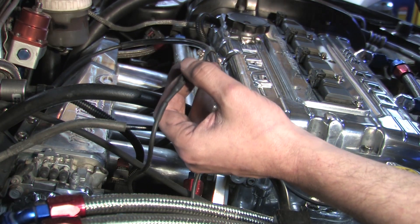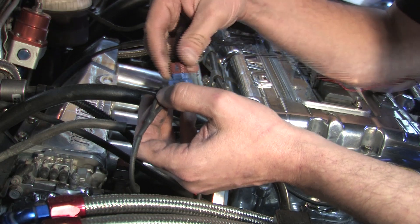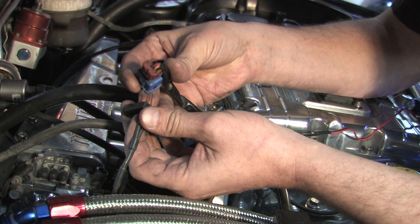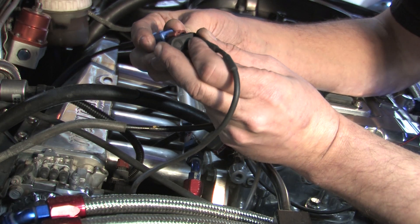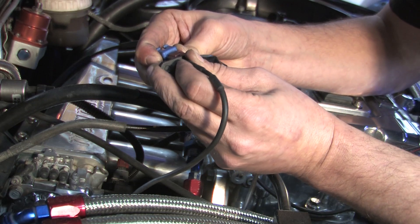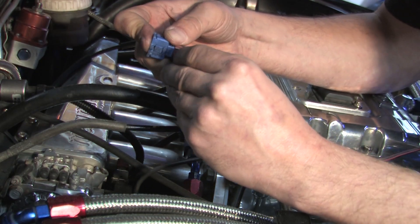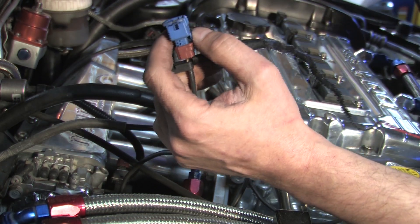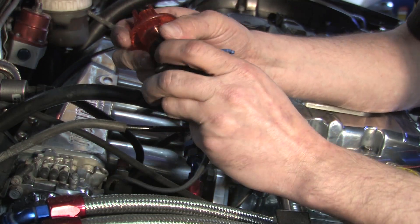I happen to have a factory harness here. The nice thing about this is you can do this while it's still connected to the injector. What you do is take this probe into the back of the weatherstripping - there's a little rubber seal that goes around each of these wires. This is a weatherpack type connector. You just press the probe in where the wires go, between the insulation. Make sure you've got it in far enough to make contact, and it allows you to keep that connected.